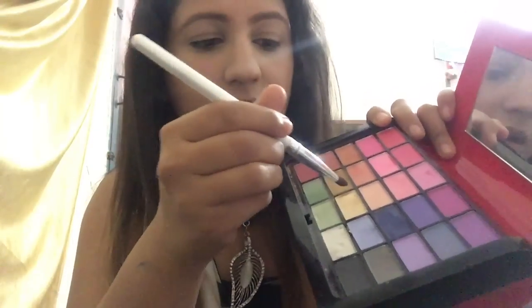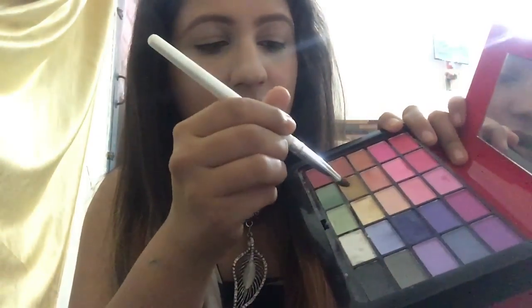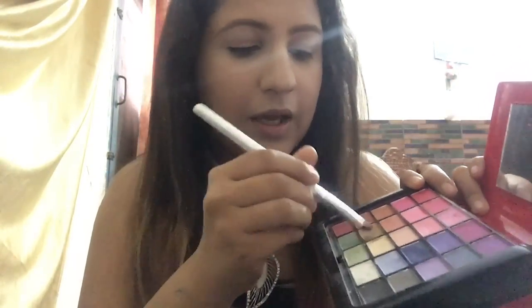For the eye makeup, I'm going to use this ATS A8034 palette and this ELF professional eyeshadow brush. I'm going to mix these two colors together and apply it all over my eyelid.